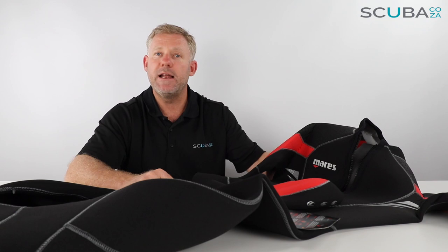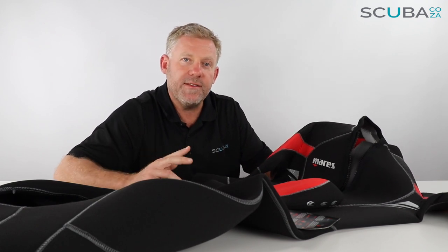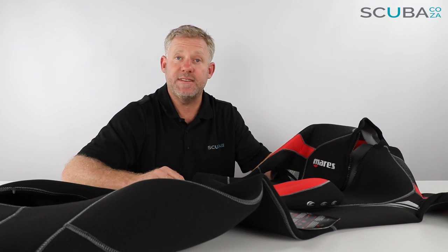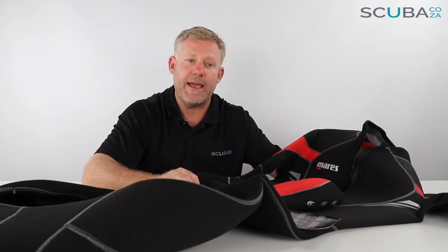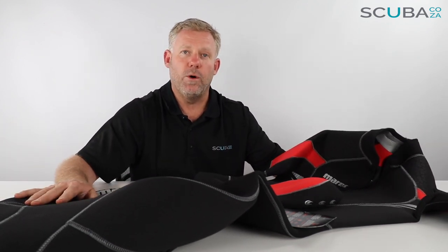If you guys are enjoying these product reviews, please feel free to subscribe to our YouTube channel or follow us on social media — main one being facebook.com/scuba.co.za. We'll keep you up to date with all our trips, travels, and other great things we've got going on. We'd love to get you guys out on a dive one day, and we've also got great specials on our website on an ongoing basis. That's it — I look forward to seeing you in the water!